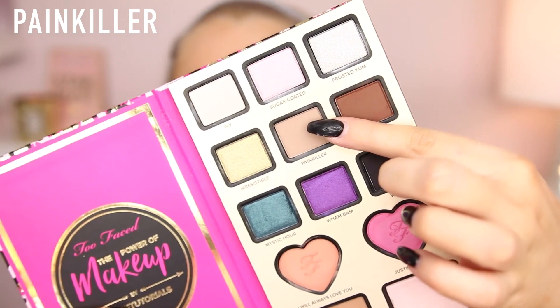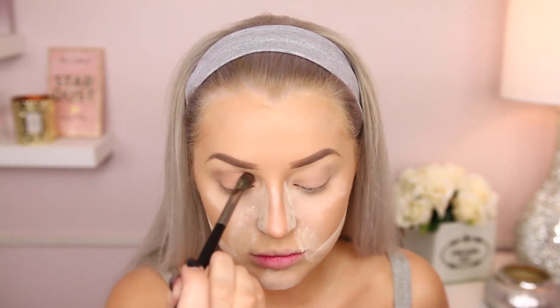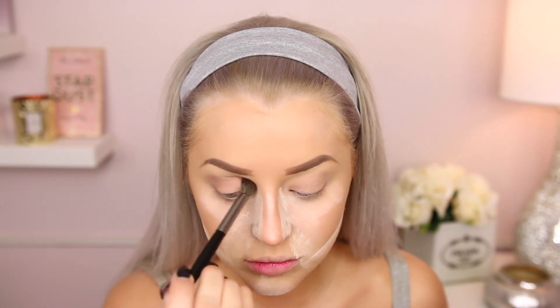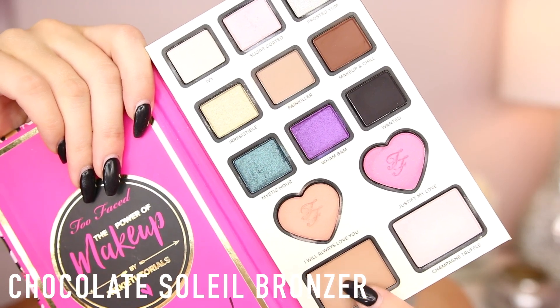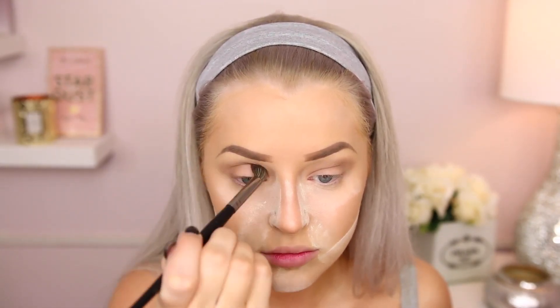That will help your foundation stay all day. Now we're going to jump in and use this Nikkie Tutorials Too Faced collab. I'm going in with Painkiller. I really wanted to start off with a natural look because this was my new camera and I didn't want to do anything crazy — I just wanted to dip my toe in the water with this palette. My next look will be really dramatic, but this one is very simple, very pretty, kind of fairy-like. I'm using Painkiller as my transition, and then I'm going to go in with the Chocolate Soleil bronzer to build it up — it's a little warmer, a little darker, as a transition as well.